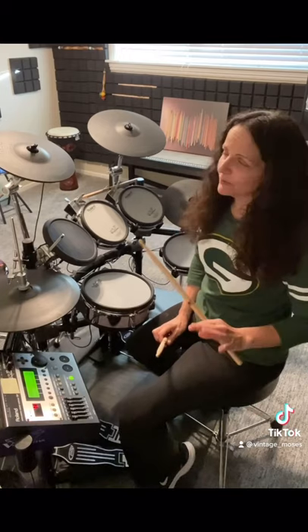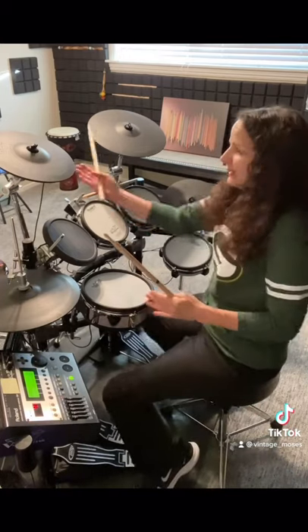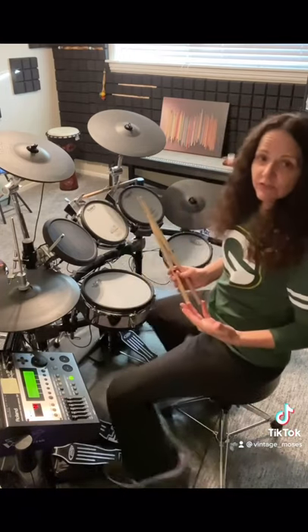Now, those of you with an acoustic set, please be careful. Your cymbals are sharp and we don't want to have any accidents. If you have an electric set, you're just going to have to find that sweet spot.